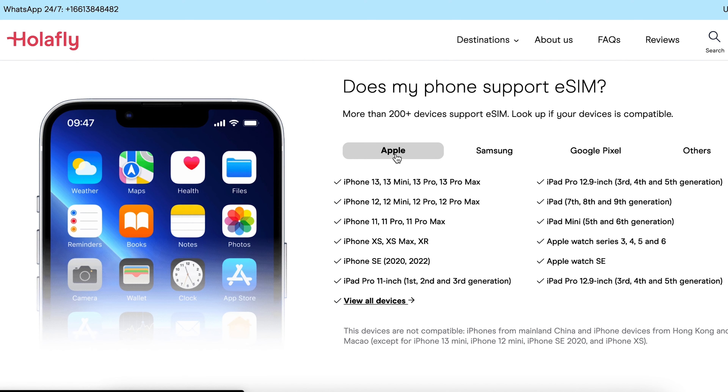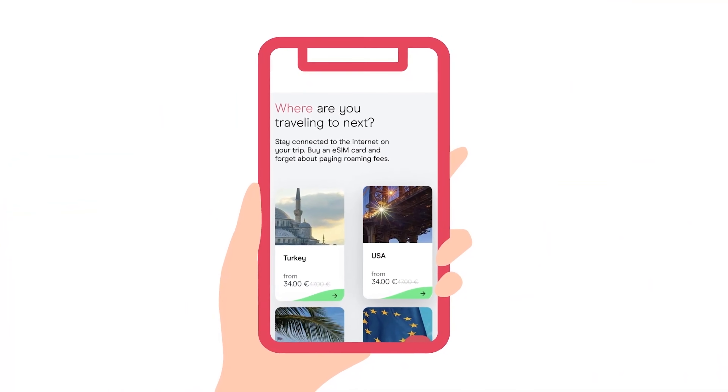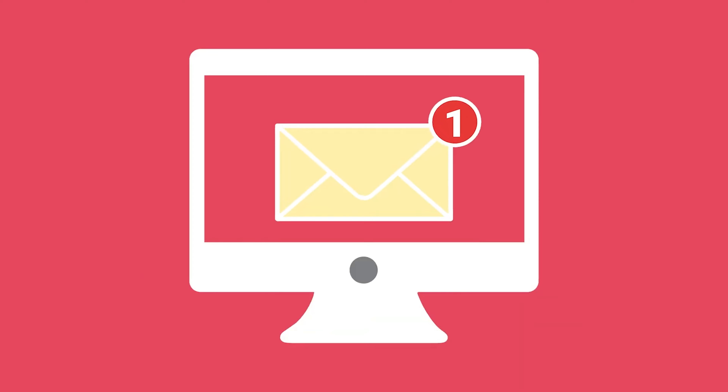So how it works is you go onto their website and you need to make sure that your phone is compatible with their eSIMs first — and most major phones are compatible. You make sure your phone's compatible and then you find your destination that you want to go to and then you select one of their data plans. There are many for all different types of destinations, with a certain number of days which comes with different price points and different amounts of data. They send you an email with a QR code specific for your plan.